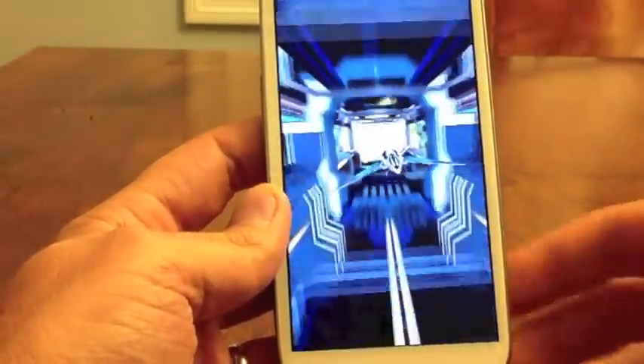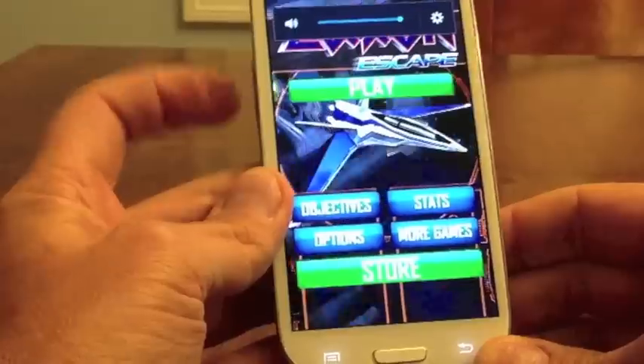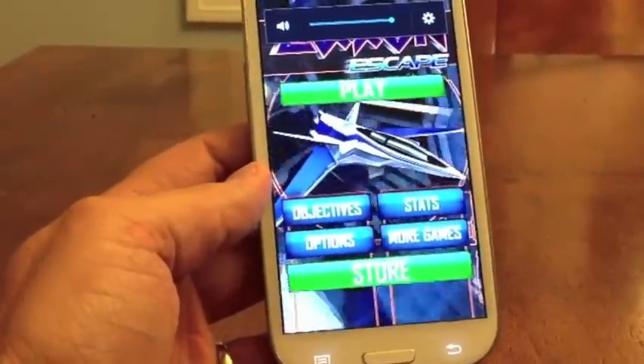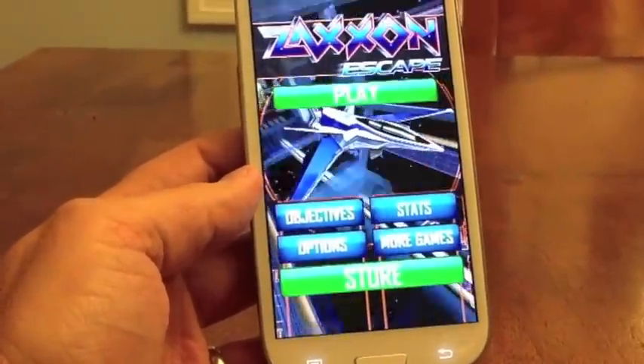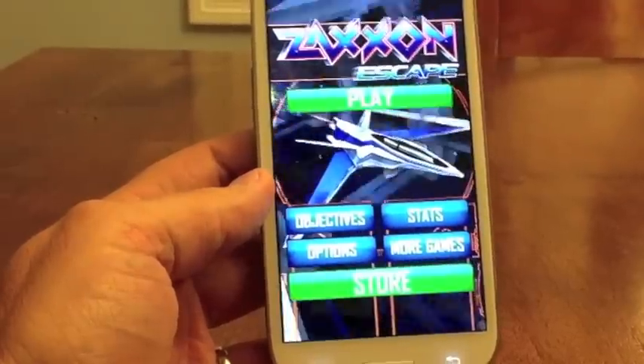There's our loading screen and introduction — as you can see the graphics are really nice for this. Let me turn up my volume for this. It is, as you will see, basically Temple Run in space.